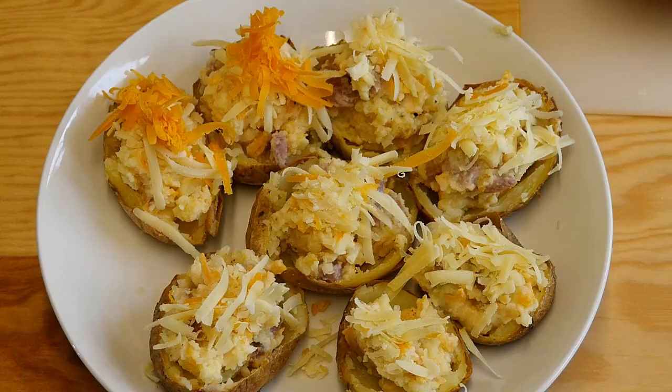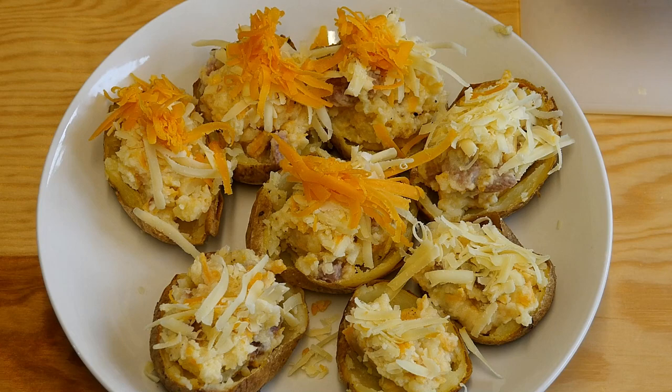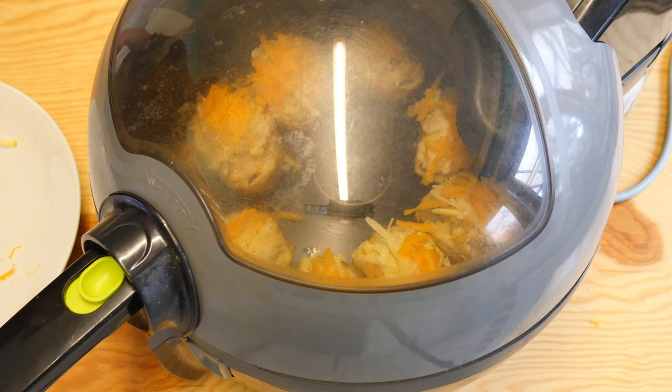Our little halves there. Now once I've filled them, I like to put a little bit of extra cheese on the top — a little bit of cheddar, a little bit of the red leicester. And that's going to look really beautiful when it comes back out of the air fryer. Now we put it back in the air fryer for about 10 minutes, until it's all melted down over the top.